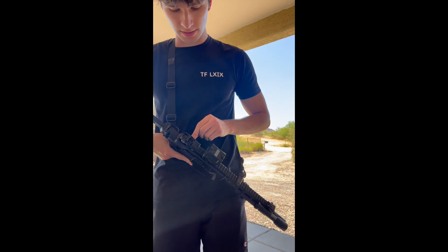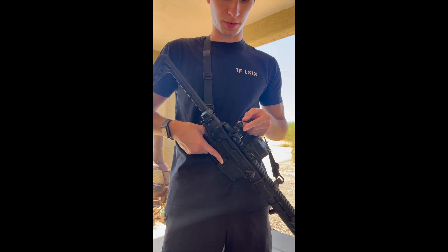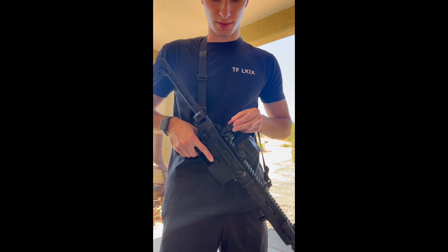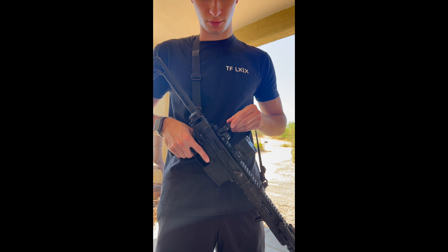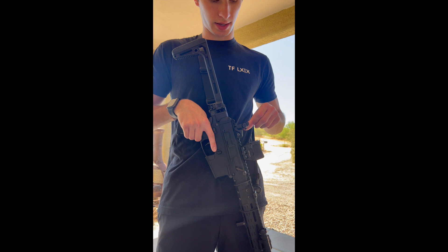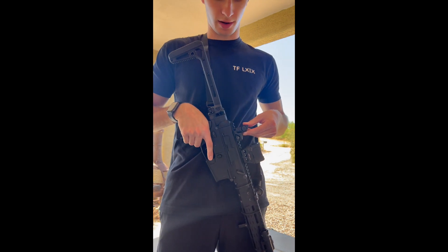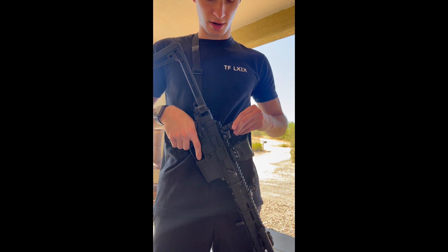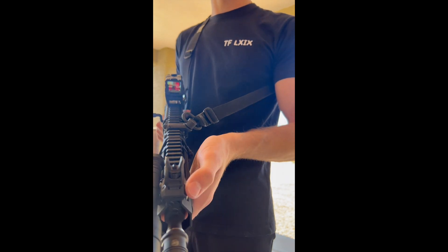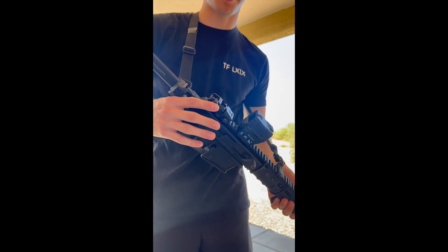Back here is a Magpul rear flip-up sight. Fun fact — this is their PTS Magpul equipment. I don't know if that means it's real or not real Magpul, but I think it is real. This is from my airsoft bin way back when I was a kid — I had Magpul furniture on it. It's almost nostalgic to keep this on here, but I'll probably take it off considering I have the Ambus Pros.